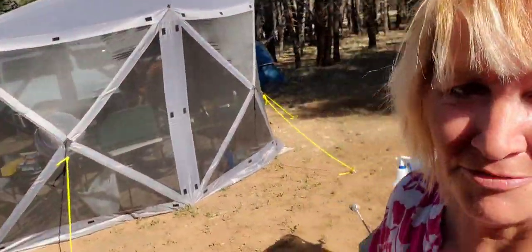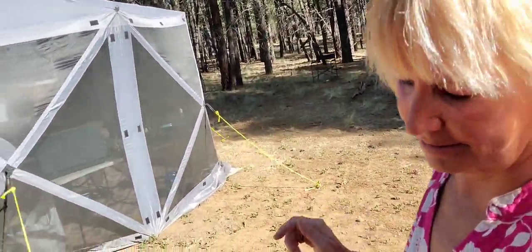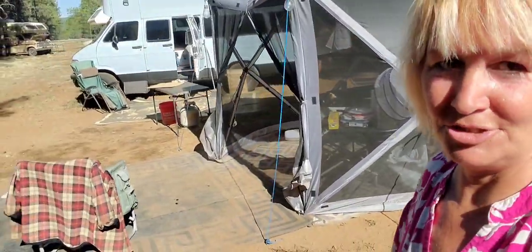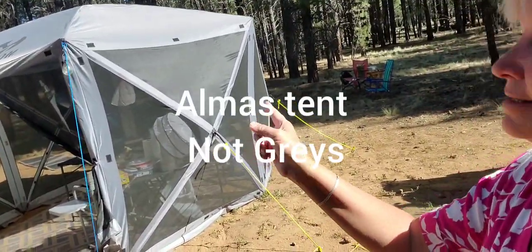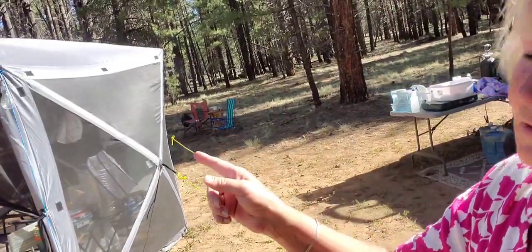Let me show you the camp. Some of them have left — Randy is gone, Gray is gone. They went up to Colorado. I'm pretty sure Randy's on his way home to South Dakota. This is Gray's thing — it's a combo shelter, not a clam, but it's just as good. She set that up after Randy left.